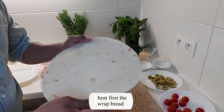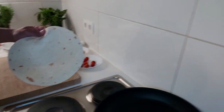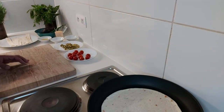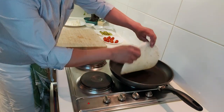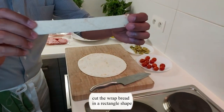First thing to do, we can heat this bread first in the pan. Okay, you can see it's warm already, so we can remove it like this.